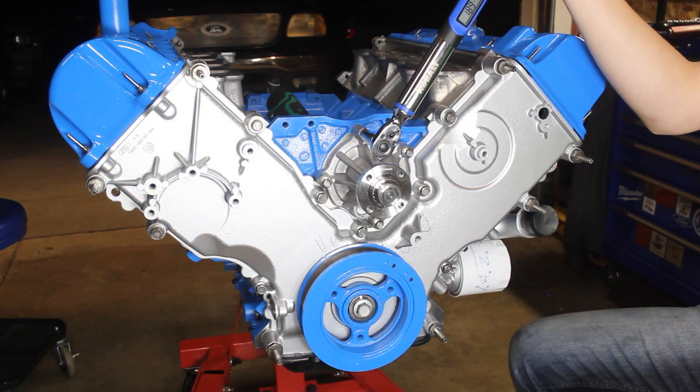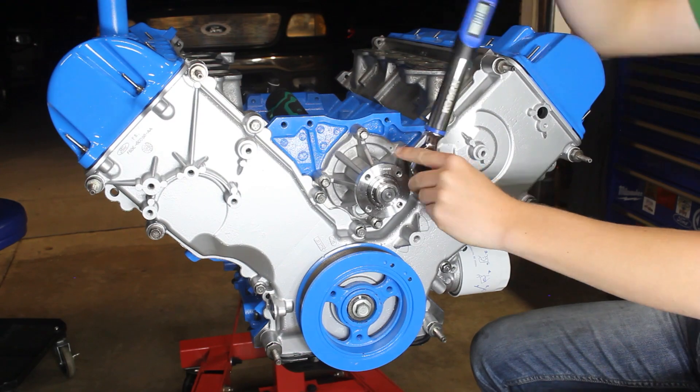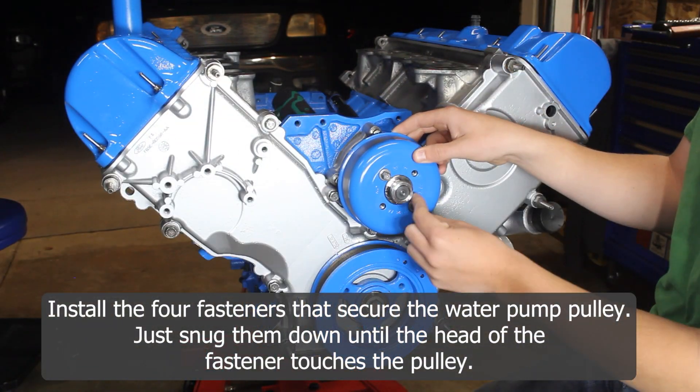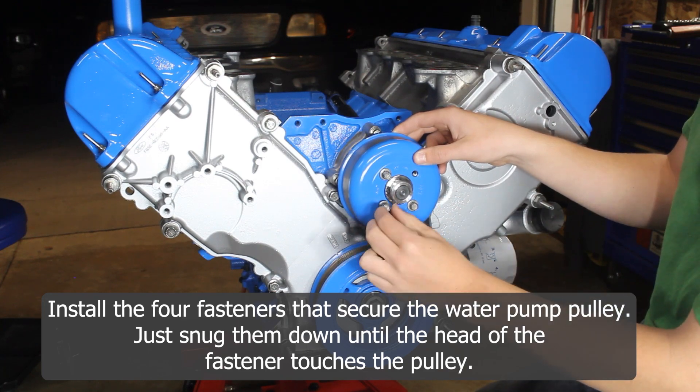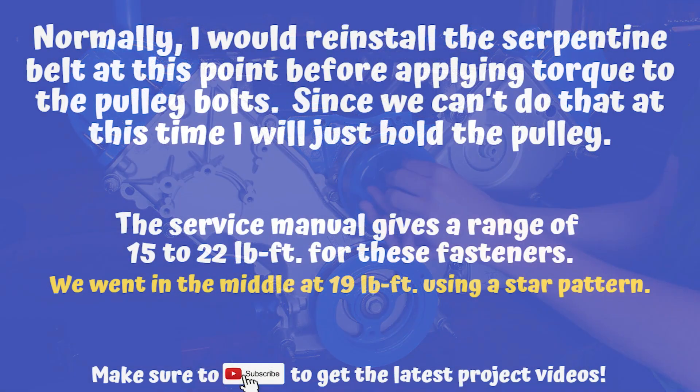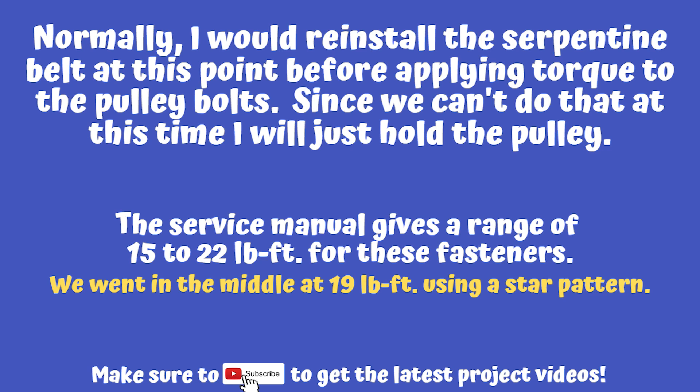Now we begin to secure the water pump pulley by installing the four fasteners and snugging them up until the head of the fastener touches the pulley. Normally I would reinstall the serpentine belt at this point before applying torque to the pulley bolts. However, because our motor is out of the truck, we can't do that.